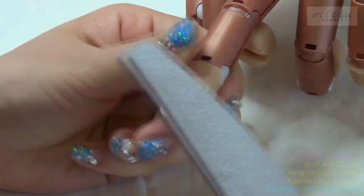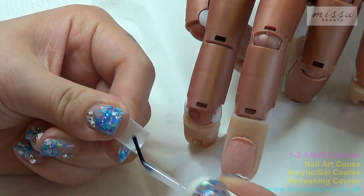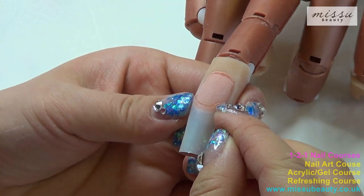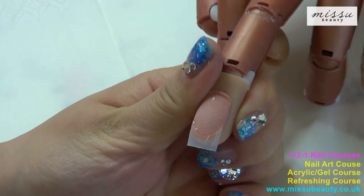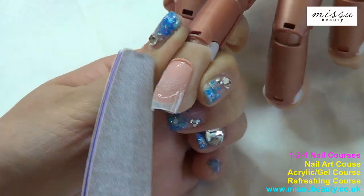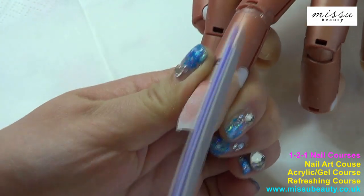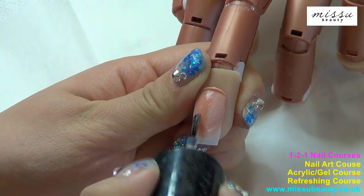Take the shine off the natural nail and apply the nail tip. Cut the tape, take the shine off the tape and the blending area. Apply the super bond before we start planning the gel.